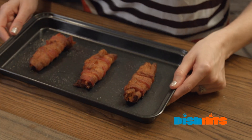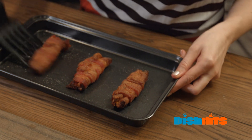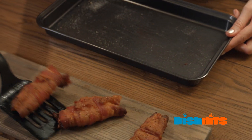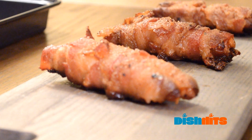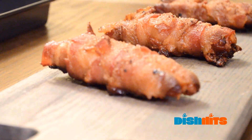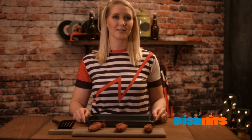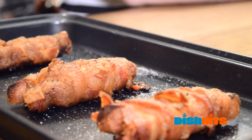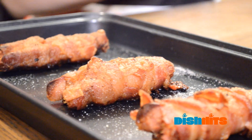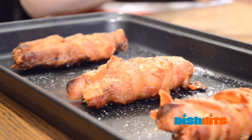And that's about it. You can see we have them out of the oven here — there we go. That is our bacon dogs from Dish Hits. I'm Patti. Please like, follow, and share, and we will see you next time. Have a great day! Bye-bye.